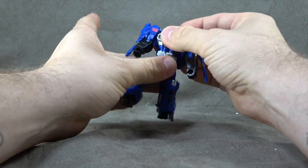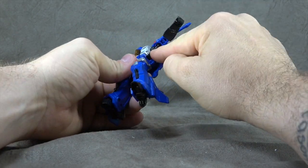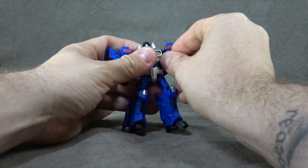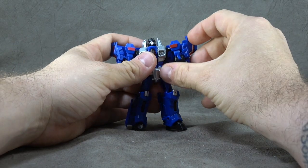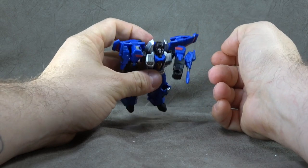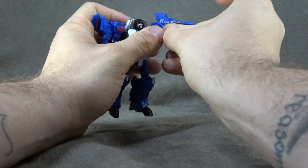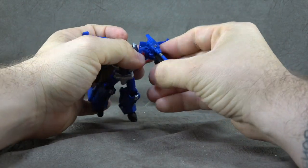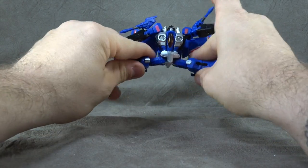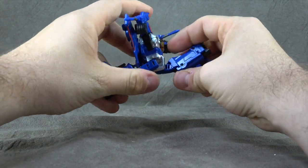We have a waist swivel, which is cool — Masterpiece can't seem to give us that. And then we have a ball peg on a hinge, so you can get the shoulder up and down, and then adjust the ball peg to get the shoulder kind of straight out. You also get the around movement on the shoulder, and a little bit of a butterfly joint due to the ball peg. Bicep swivel, single-hinged elbow getting you past 90 degrees, nothing for the wrist. T-jointed ball joints for hips — gets you the full Van Damme and the full Monty.